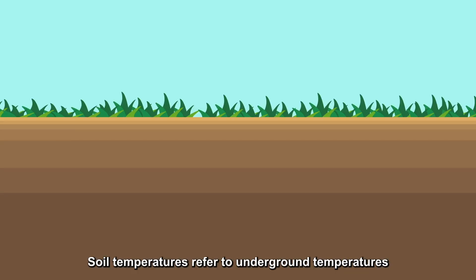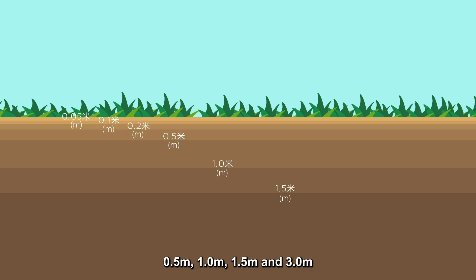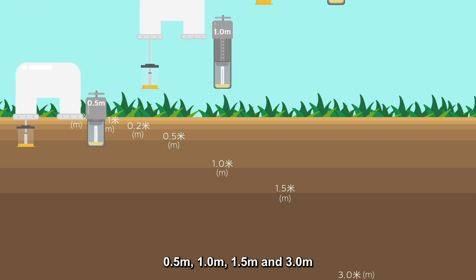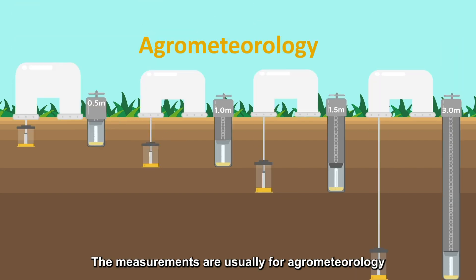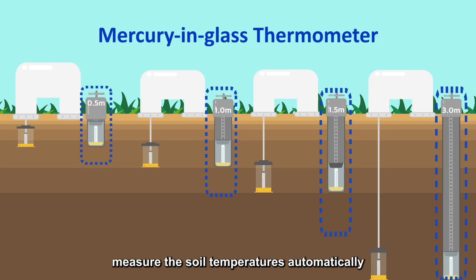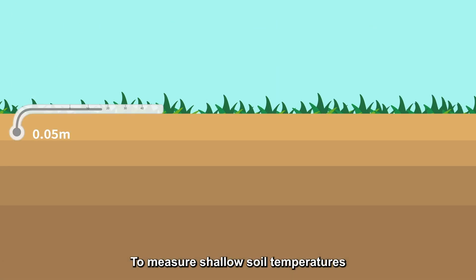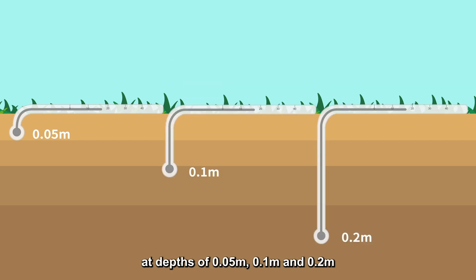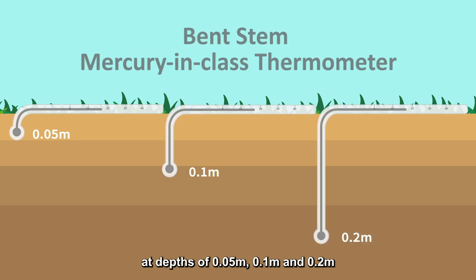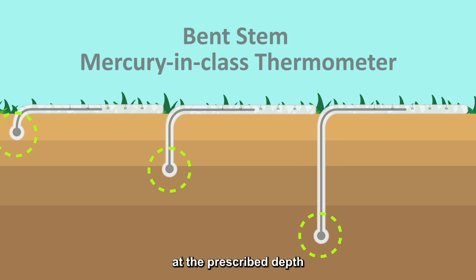Soil temperatures refer to underground temperatures at the depths of 0.05 meters, 0.1 meters, 0.2 meters, 0.5 meters, 1.0 meter, 1.5 meters, and 3.0 meters. By burying the bulb of the thermometer at the prescribed depth, the temperature of the soil can be read on site.